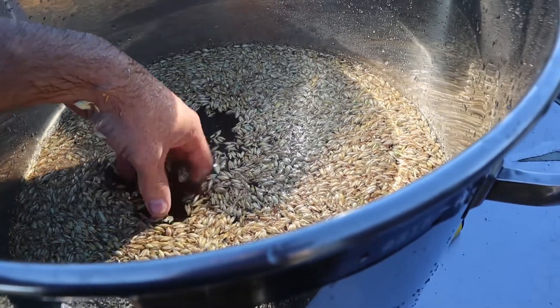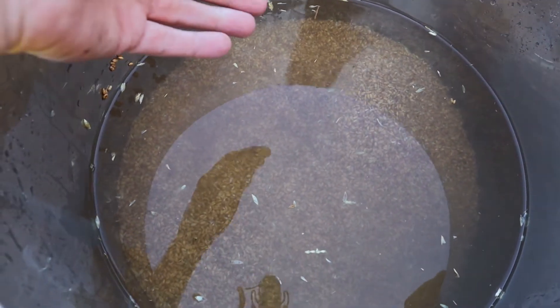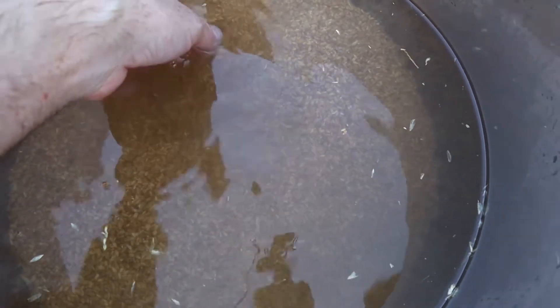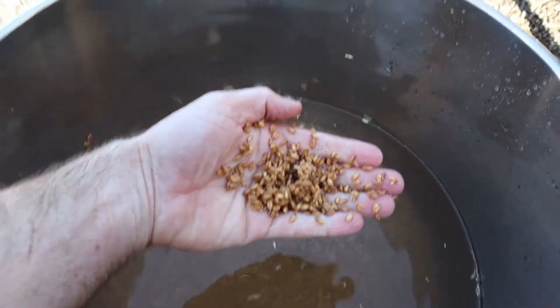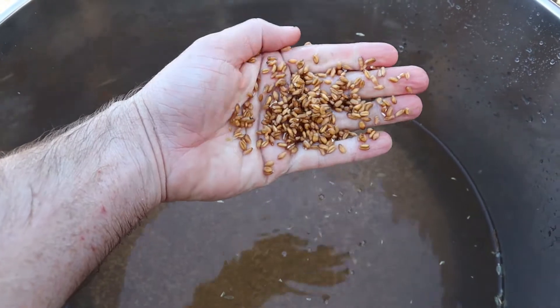I like to clean my grain really well, and that means I can cut the sterilization time down a bit further. There we have clean grain — it's not perfectly clean but you can see through it. From here we will completely drain it off, then bag up the wet grain, mix in a certain amount of water with the wheat grain, and then straight into the sterilizer.